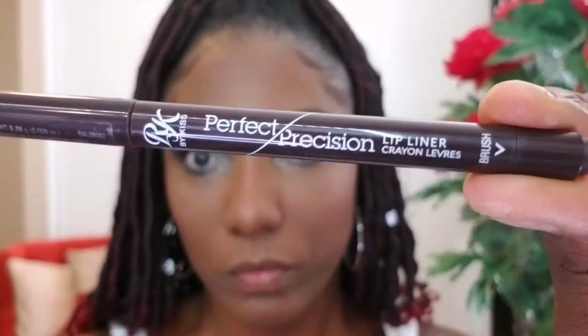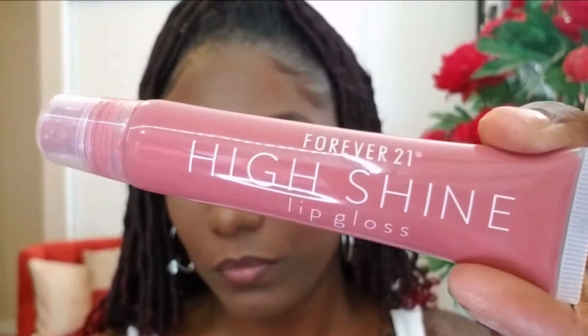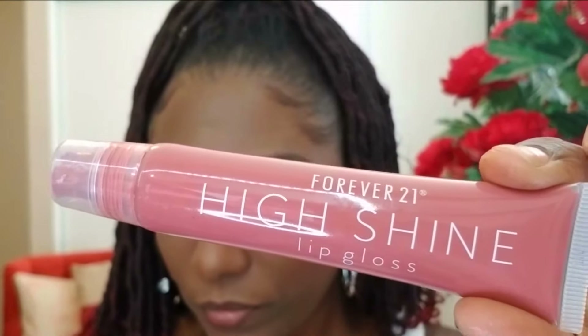Now I'm going in with the Kiss Perfect Precision Lip Liner in a nice deep brown color to line my lips. I decided not to do a bold lip today since my eyes are a little bold. So I'm going with a softer lip using my Forever 21 High Shine Lip Gloss — it has a little bit of a pink tint. I'm going over my lip liner with that to create a little ombre look on my lips.